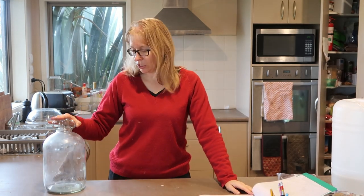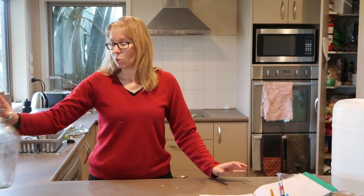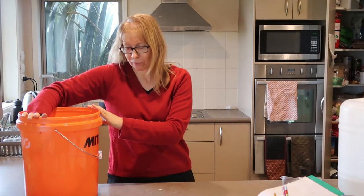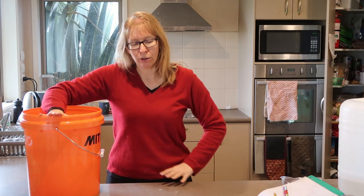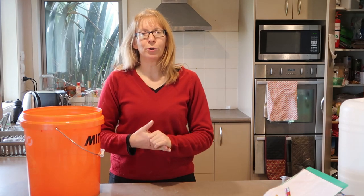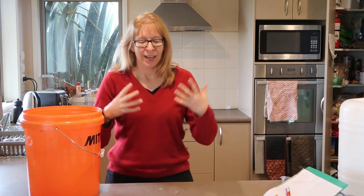It makes one gallon, which is four and a half litres. I've got a couple of these big buckets — you don't have to use buckets this big. We want about two kilos worth of fruit. It is worth freezing the fruit first. When you freeze the fruit it actually changes the cellular structure, which does bring out the flavour a lot better. Now it's not imperative that you freeze it, but you'll probably get a better product if you do.